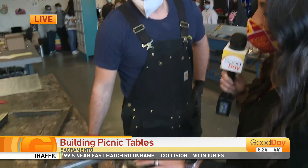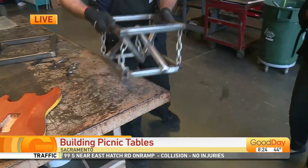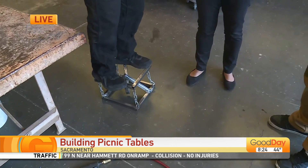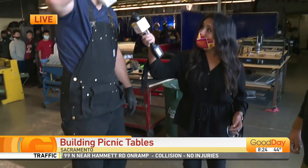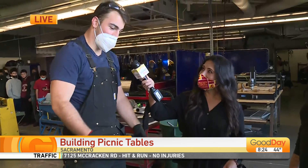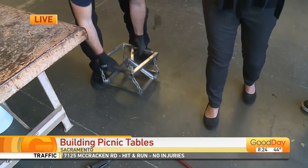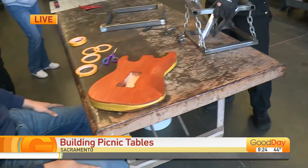Now I need to show them how it can sustain the weight. Watch this, you guys — right on top of it and it holds all my weight. I had my bigger friend over there help me out too. He stood on with me and it supports all that weight. It's really nice. They made that. And this guy over here is making a beautiful guitar. So cool.